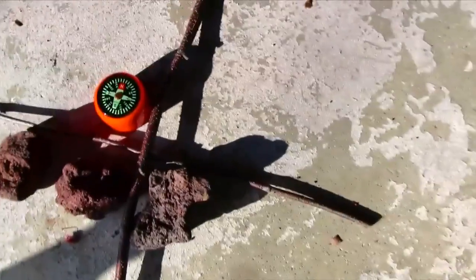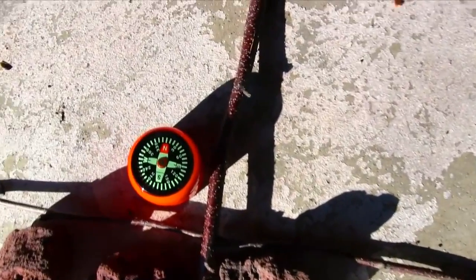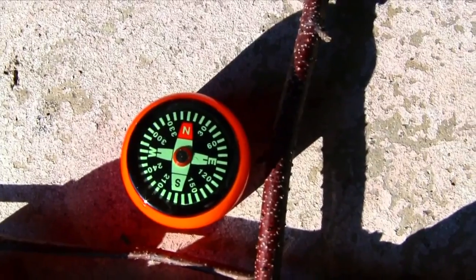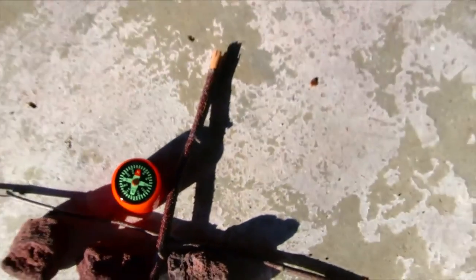Just to make sure we got it right, I placed a traditional compass next to it. As you can see, due north is correct.